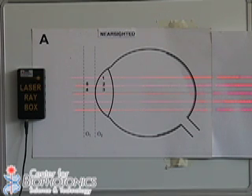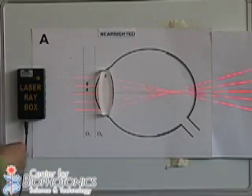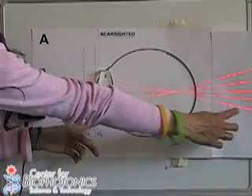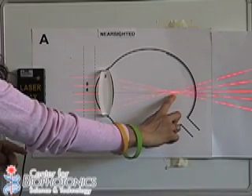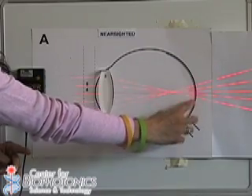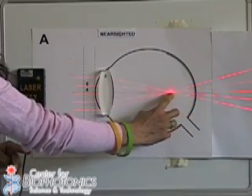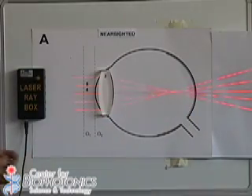Now I will show you one of the most common problems that people have with their vision. This is when they have too much curvature in their eye, or the eye is too long. That makes the images focus in front of the back part of the eye, instead of directly onto it, which means the images will look blurred to the person. This is called nearsightedness, or myopia.